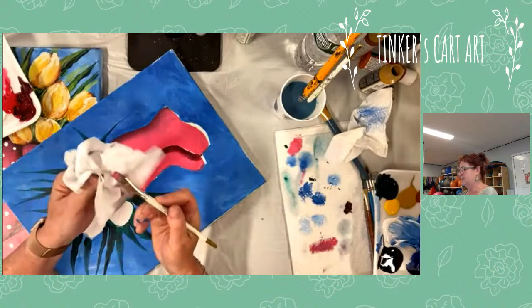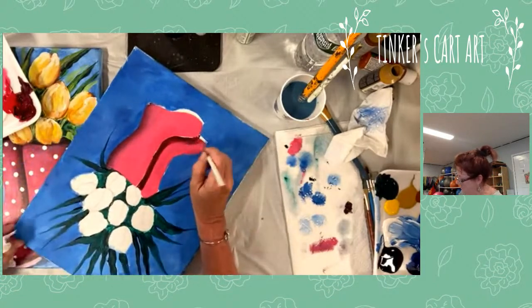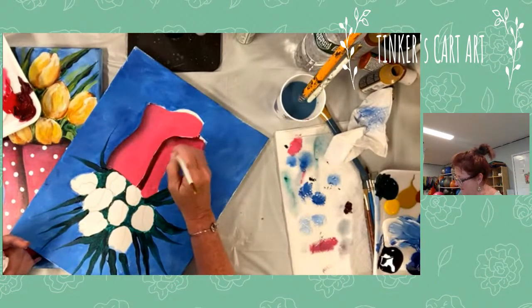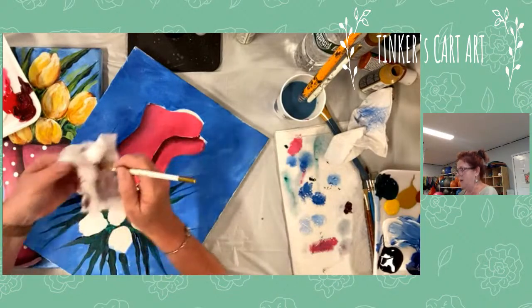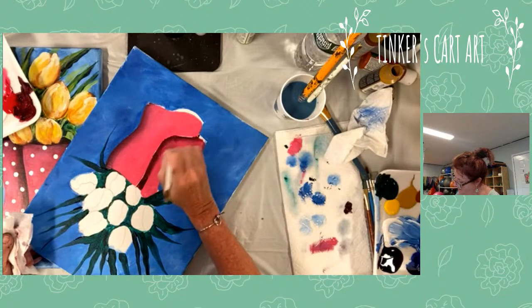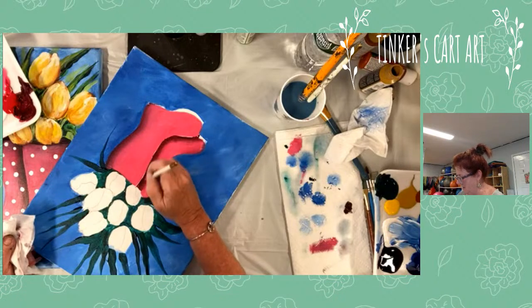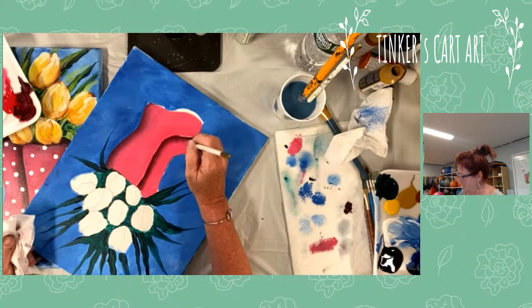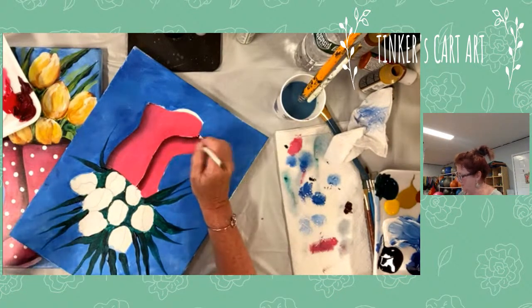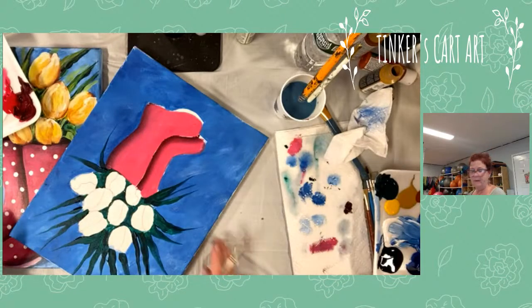I dry it off, and then with the brush we're just going to kind of scrub and blend with the dry brush. As you're blending with the dry brush, you're going to pick up paint — if you feel like you're getting too much on there, just dry it off again and keep working. All you're doing is working where the dark meets the light — you're bringing some of the light in towards the dark maroon, bringing some of that maroon out. Just keep brushing at it until you get a nice blend. That's a nice blend.